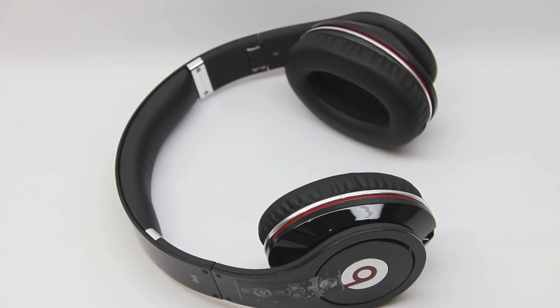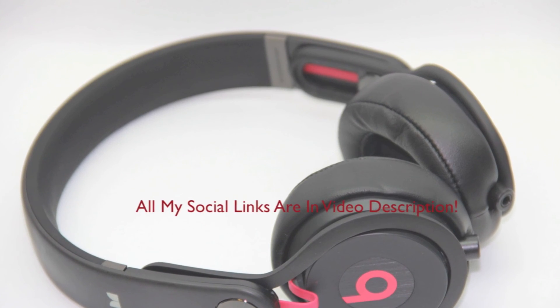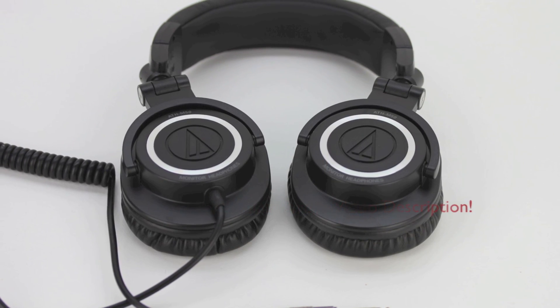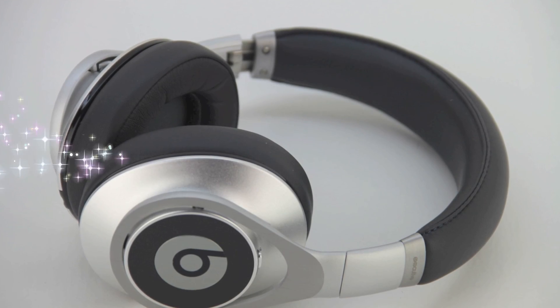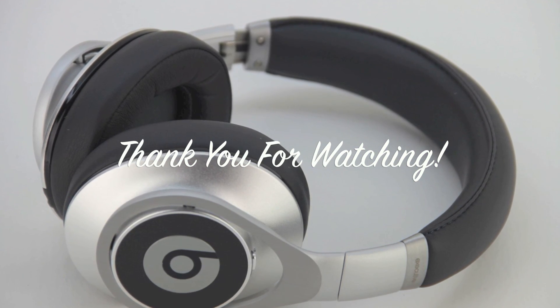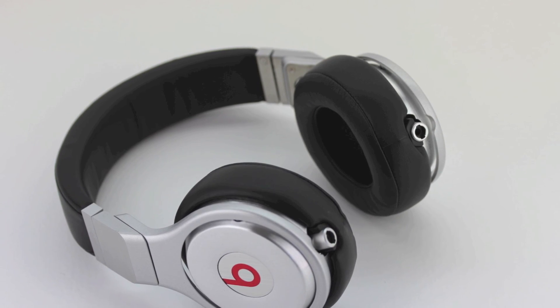Anyways guys, this has been a versus video between the Studios, the Mixers, the Executives, the Audio-Technica M50s, and the Beats Pros. Hope you guys enjoyed this video. Please be sure to drop a thumbs up down below, and subscribe to the channel for more future content. Drop a comment down below and let me know which headphones you like the best. As always, thank you for watching and I'll see you on the next one.